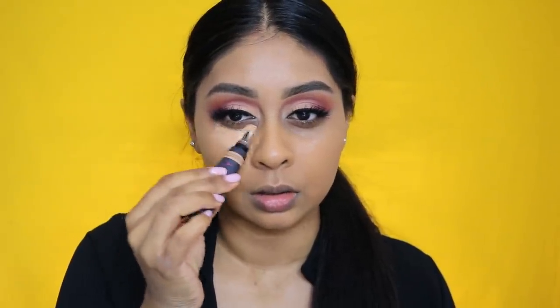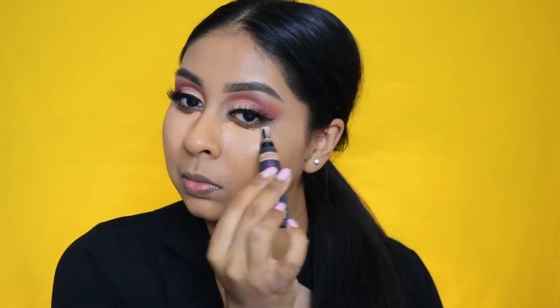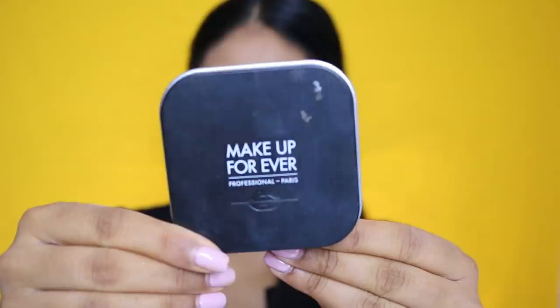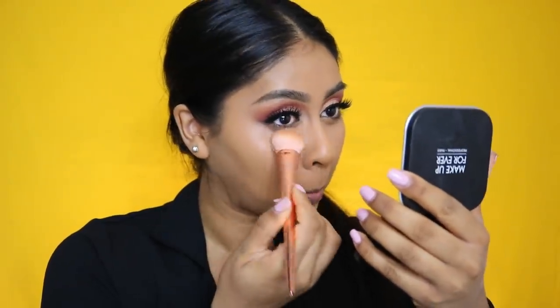For concealer I'm using the Hood of Beauty Overachiever concealer in Caramel Corn, really popping this on under my eyes. I love how this stuff just makes your under eyes look so flawless, but it does oxidize a little bit so bear that in mind. Just look how easy it is to blend and how it brightens and conceals.